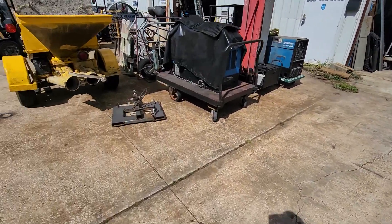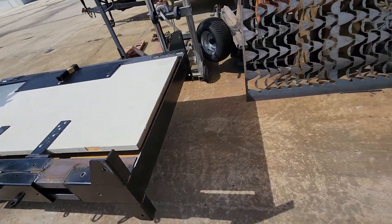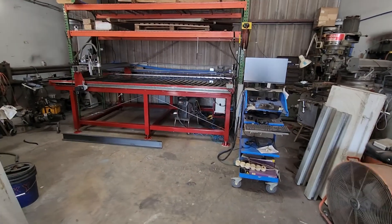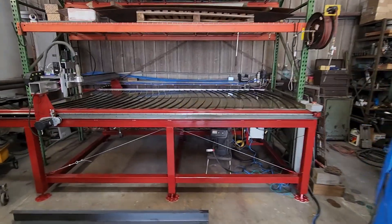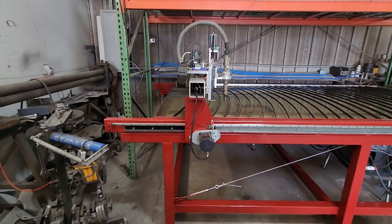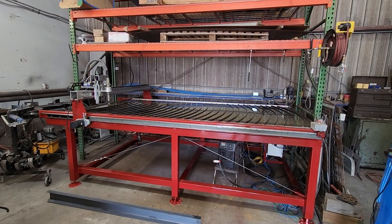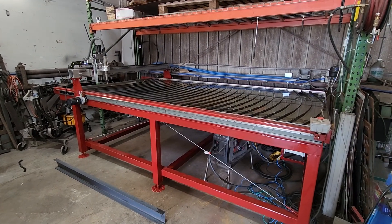So let's walk in here and see what we got going on. In the middle of a couple jobs still, but I got tired of looking at this thing and rolling it in and out. Man, that looks good. And as you can see, it was a super tight fit. Travel on this table is 5 foot 3 inches on the X and 10 foot 5 inches on the Y, if I remember correctly.